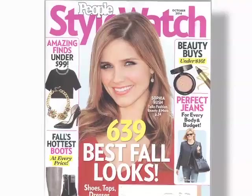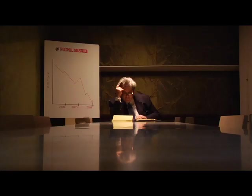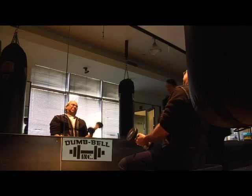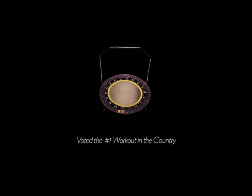J.B. became a master at using the media. He went so far as to use traditional commercials to reach more people who needed to understand the success of the Urban Rebounder and the benefits it could bring. The Urban Rebounder: putting the fun in exercise.